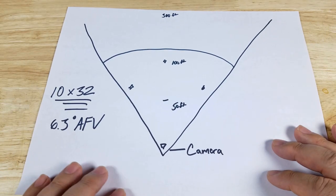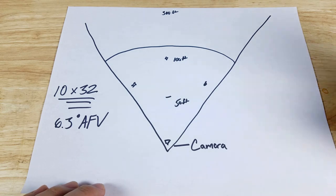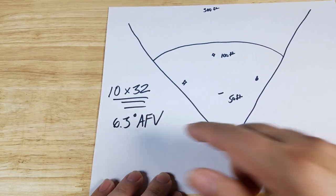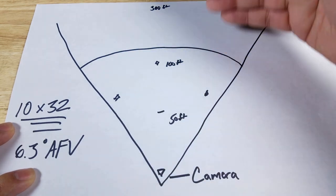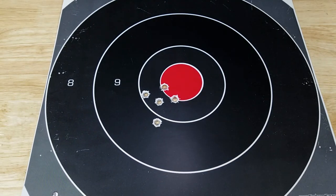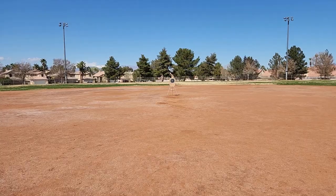Let me set up the video we're going to be looking at. Keep in mind this is not a demonstration to show you the clarity of the lenses — I just don't have the capability and equipment to do that. Instead, it's just to give you an idea of what it looks like to view through a 10x by 32 binocular with a 6.3 degree angular field of view. The baseball field we're using is about the same size as you'd find in your neighborhood. The camera is set up at home base, and the target moves from the pitcher's mound at 50 feet, back to second base at 100 feet, and way back on the warning track at 300 feet. The target is about 12 inches in inside diameter.